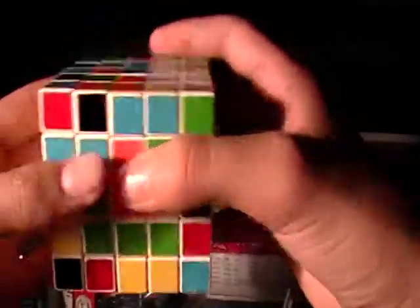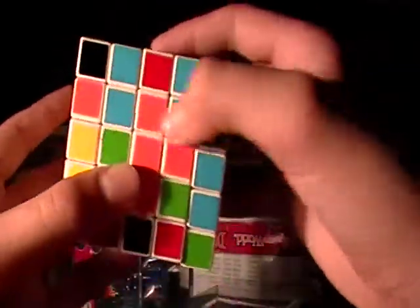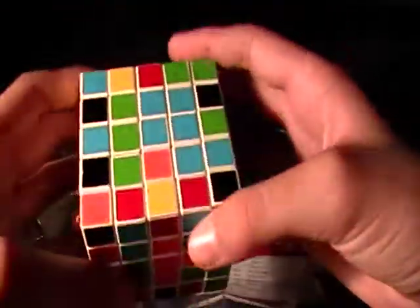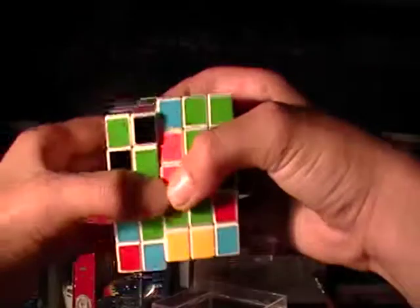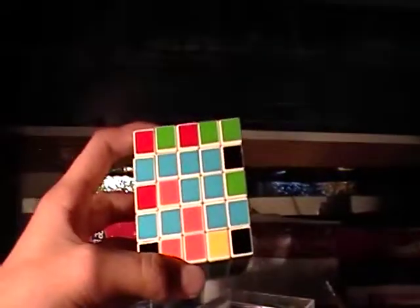Now you have another corner. You can bring this down so that's right there. Move this to the side, bring that up, and you have a 2x2 bar. And your red isn't messed up. Now, to put this back up there, you move it to the side. Bring this down and you replace it with a bar. Then you bring it back up. So now you have this sort of shape.